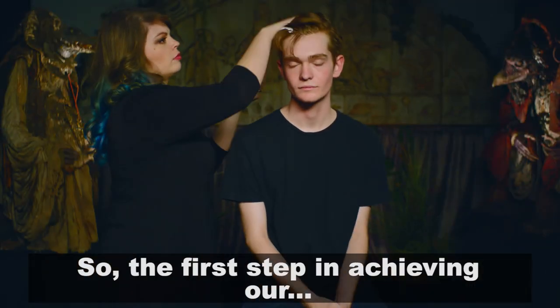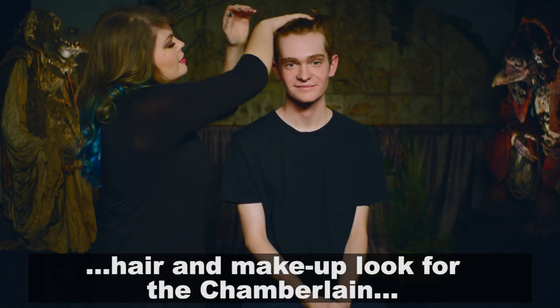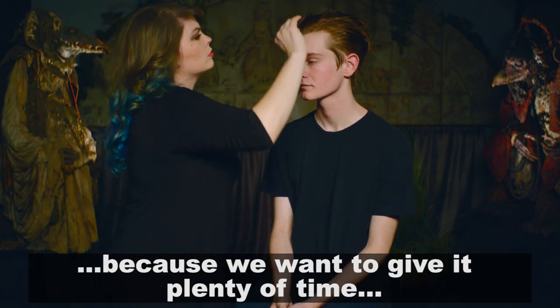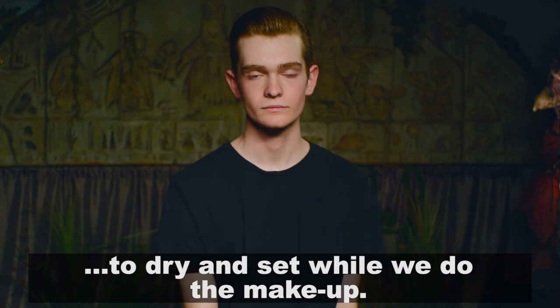The first step in achieving our hair and makeup look for the Chamberlain is taking mousse and slicking back that hair, because we want to give it plenty of time to dry and set while we do the makeup.